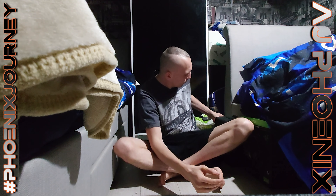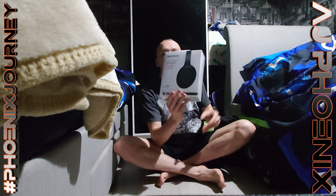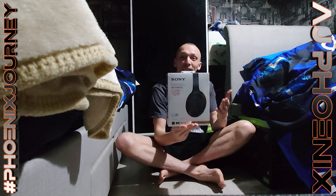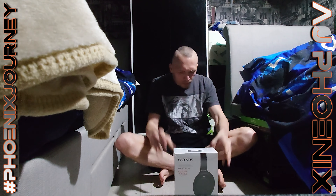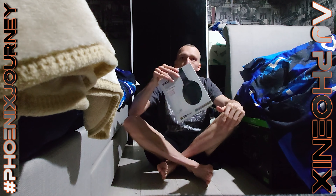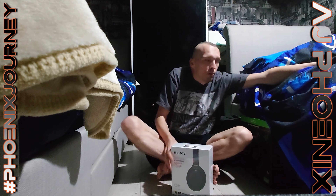So this is the actual product — new headphones that you get with the Sony. They give you a card and you have to fill in all this information so you can receive your product, to confirm that you purchased the phone.